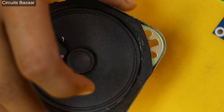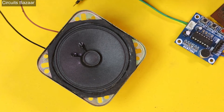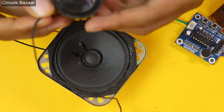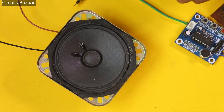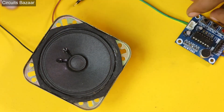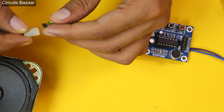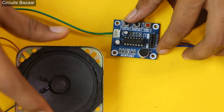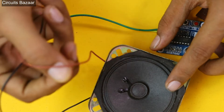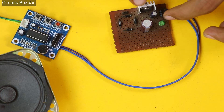You also need a speaker. You can use a small 8 ohm speaker, but for better demonstration I'm going to use a larger one. This is the connecting cable and I'm going to connect it to the speaker output on the ISD 1820 module. Now I'll provide 12V to the 7805 voltage regulator.